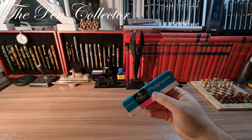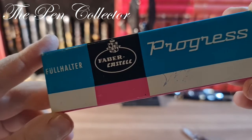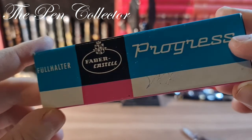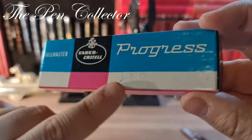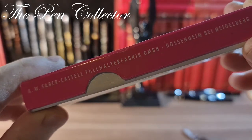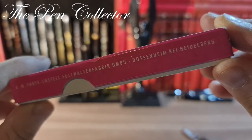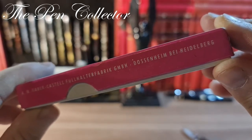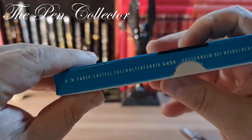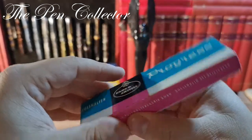As you can see, I have here a Faber-Castell Fullhalter, which means 'fountain pen' in German. The name of the model is 'Progress.' Someone tried to leave a mark on it: 'AW Faber-Castell Fullhalter, fabric in Dozerheim bei Heidelberg.' I believe this is the town in Germany where the Faber-Castell factory was located.